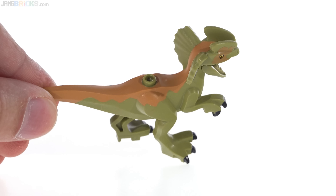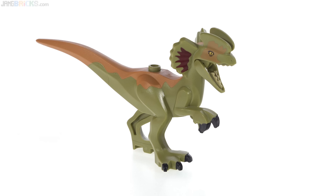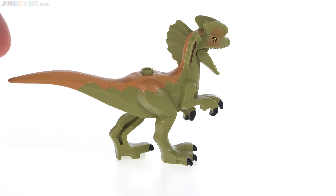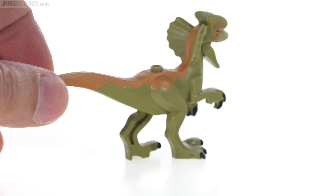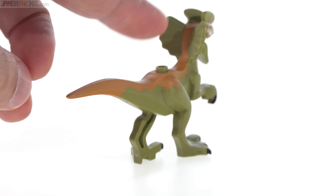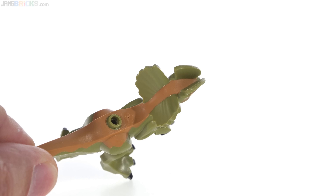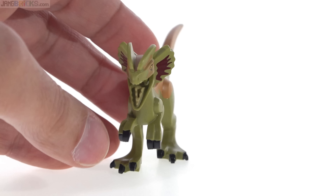You have that single open stud on the top. You can attach things there if you want, to make it look like you're riding it or you attach a rope to it or something. And the dual molding is very nice between the medium nougat color and the olive green, and the medium nougat goes all the way up the spine right up into the head. Looks really good. Overall I like the look of this, but it is a bit limited.